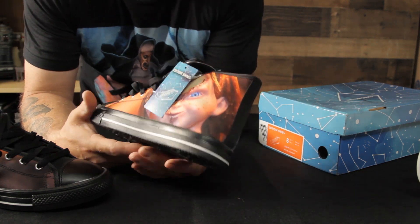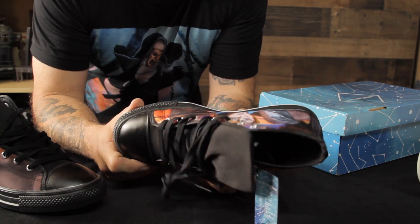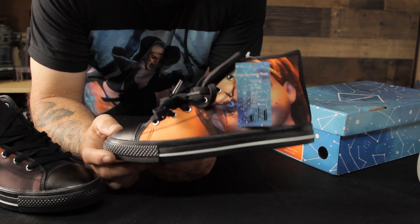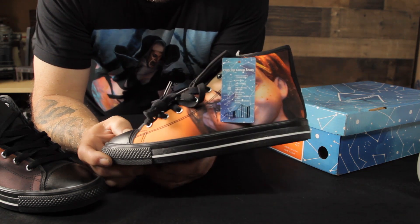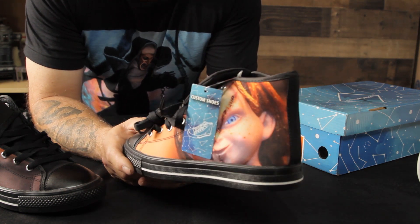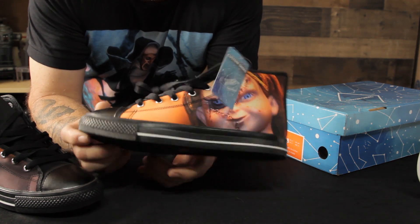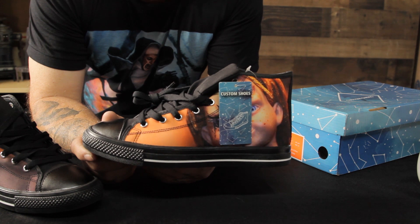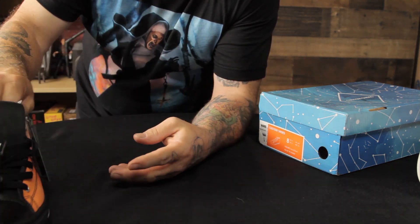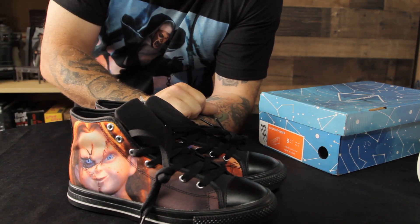I just love this shoe — this is awesome, and this is Printify. This is a good product. I can't wait to get some of the boots. Now that I've ordered these, I'd really like to get a few pairs of boots with my sunflowers and stuff like that on them from this year. I think they're going to make some really awesome items to sell on my website.